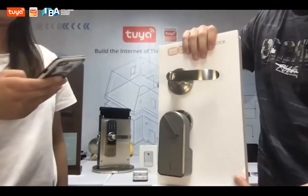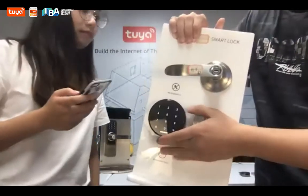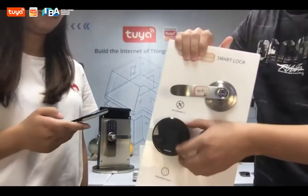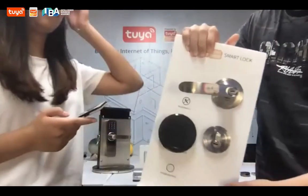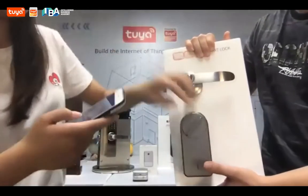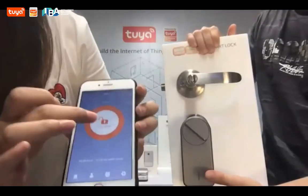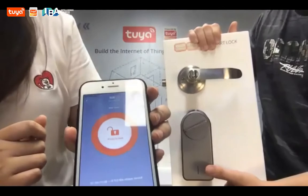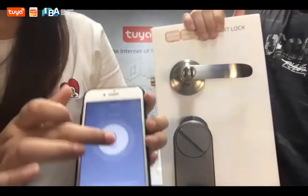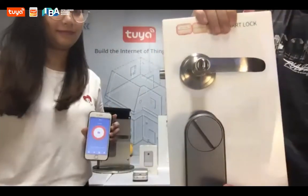In the future we also have this accessory — it's in development. You can stick it on the door and use a password to unlock it if you forget your phone. We can use our smartphone to press to unlock or lock it. Then it will lock and I can also press to unlock it. It's magic.